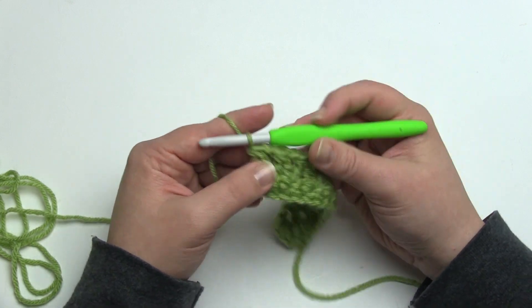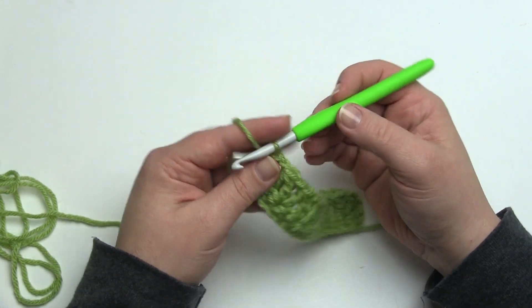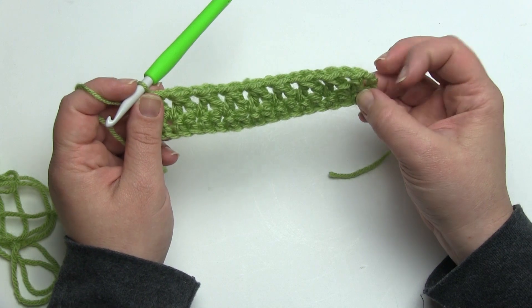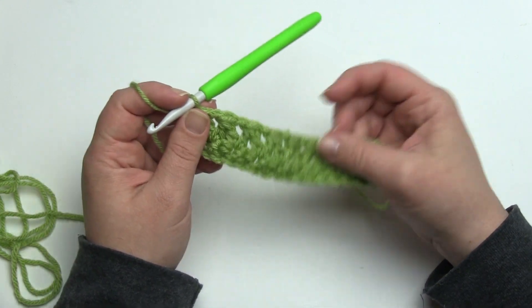And that is the end of row one — very pretty! All right, let's move to row two. Row two is a little different, but it's only at the ends. That's the difference between row one and two, and that's the stitch pattern: row one, row two, row one, row two. Let me show you how it begins.